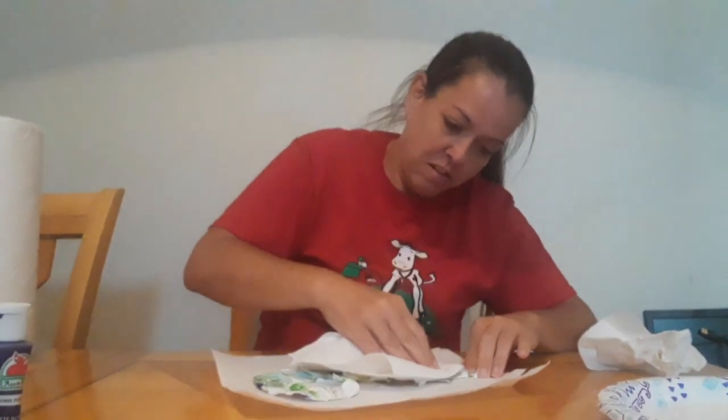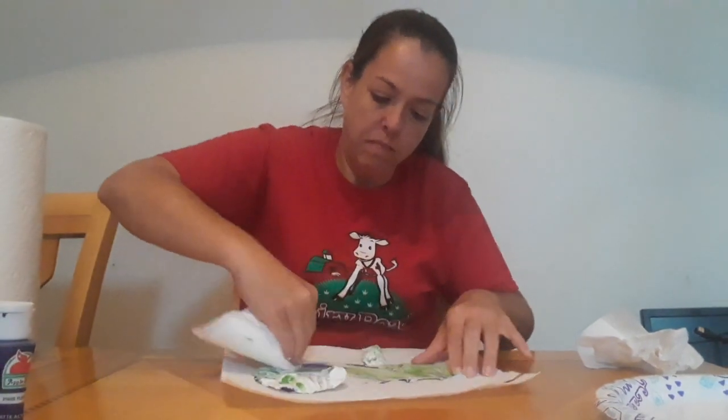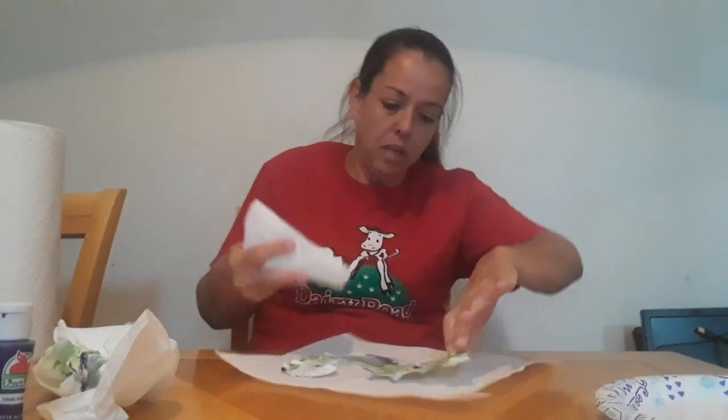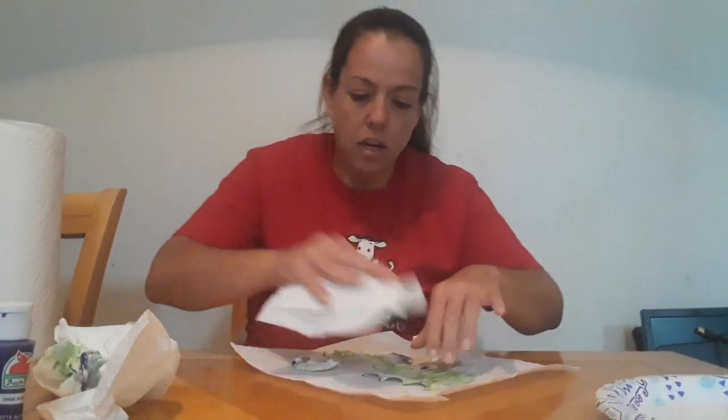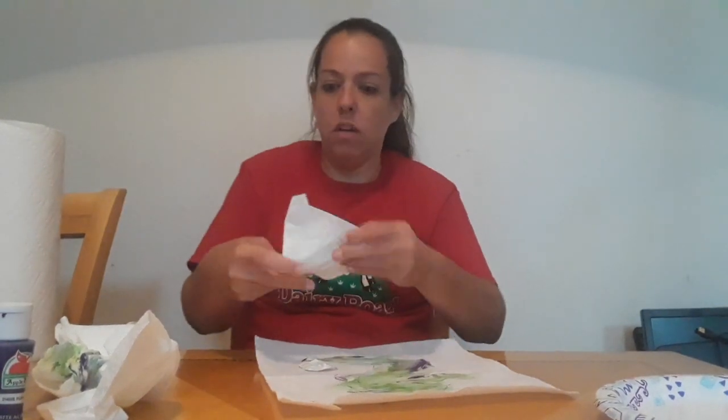And you're gonna take the paper towels and you're gonna rub off the shaving cream. Let your child do it — that's the fun part, rubbing it off, mixing it and then rubbing it off.